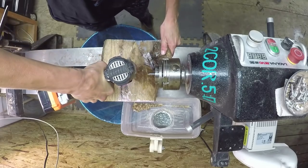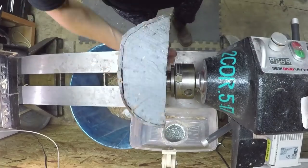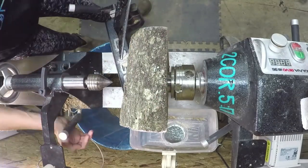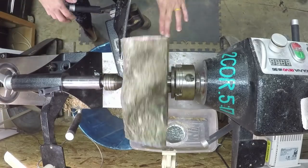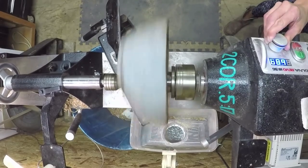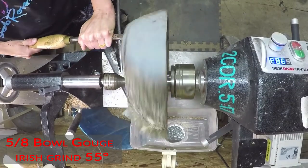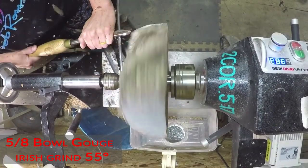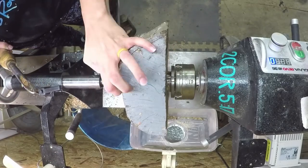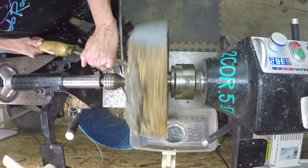I used latex paint to cover the end grain, which may have slowed down the drying process but definitely didn't keep it from cracking. I started using wax — my leftover wax from candle melts — and that seems to help a little bit better. This piece was pretty interesting because it had what looked to be a branch cut off at one time, so technically it's a crotch piece, but the bark had healed over where that branch used to be.